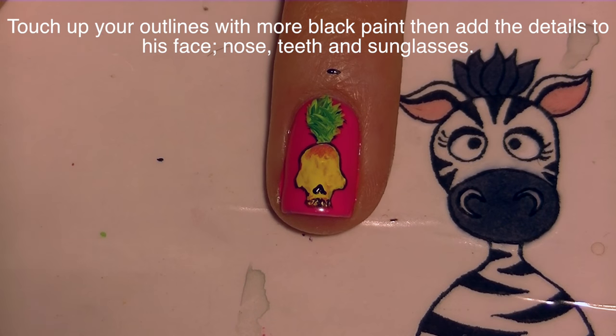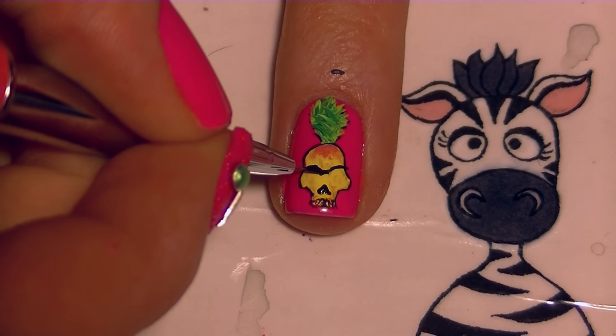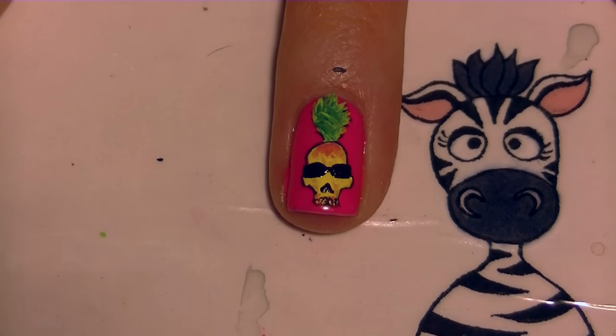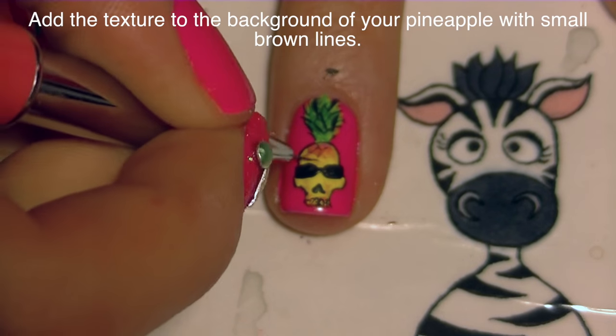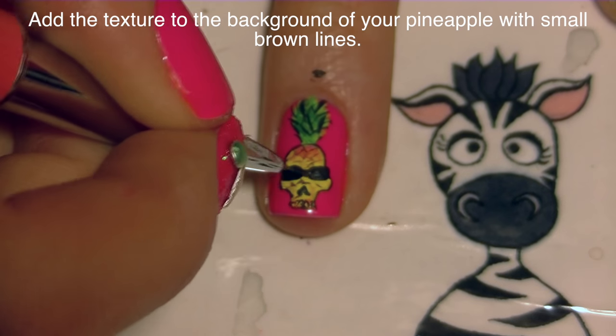Now I'm going to add some black details — outlining the teeth, giving him his nose, and then painting the outlines of sunglasses. Because I thought a pineapple skull was tropical and fun, I wanted to give him sunglasses. However, if you wanted to keep it more of a skull shape, you could definitely paint eye sockets instead. Then also fix the outlines on your leaves.